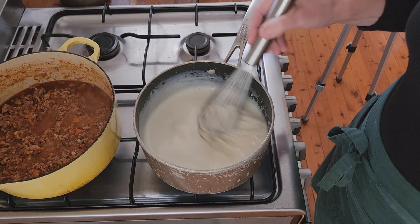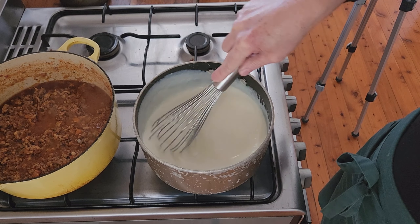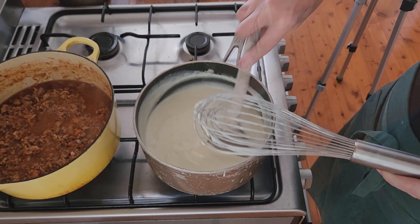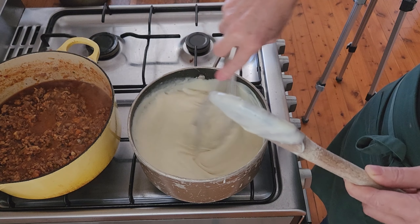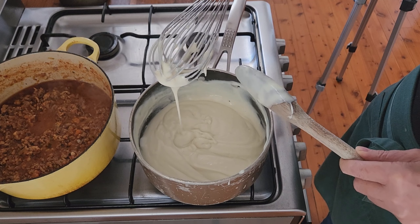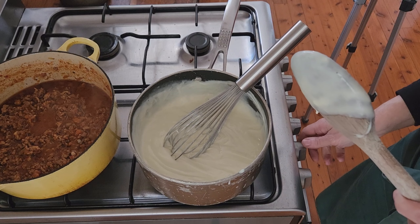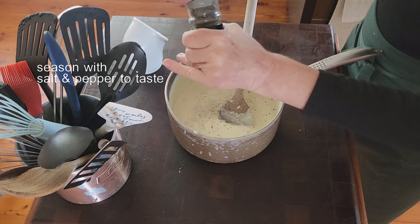As long as you whisk it continuously you'll end up with a lovely white sauce. I do this over a medium-low heat — you don't want to make the white sauce too quickly as it would be too hard to keep up with the whisking, and nearer the end it will get hard to whisk because the mixture gets so thick. Once it's really lovely and thick and just come back to a very gentle simmer, I turn it off the heat and season with salt and pepper. I don't add cheese to my white sauce — I prefer to add cheese between the layers, and traditional lasagnas don't have cheese in the white sauce.